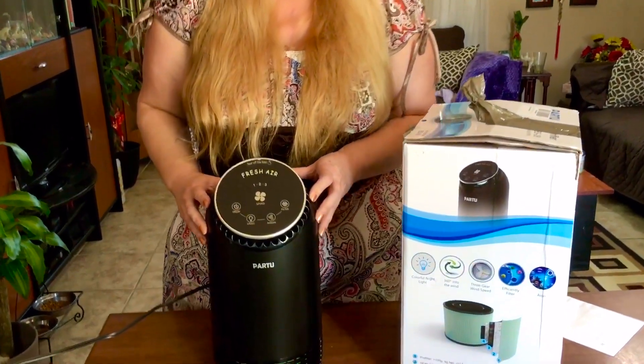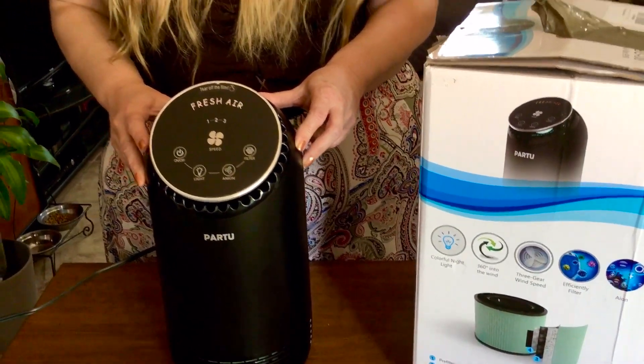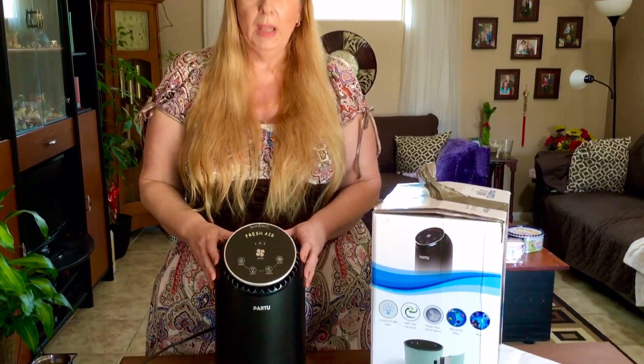In my case I have cats, and you know there's always a little bit of odor. With this machine it completely removed all that odor. Some of my friends who would come by and have difficulties with allergies because of my pets have actually been noticing the difference as well.